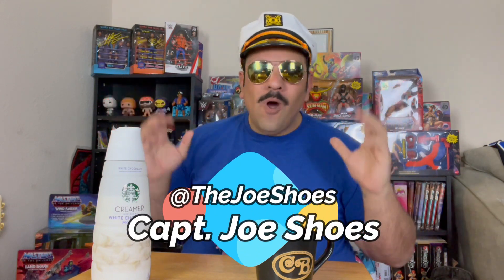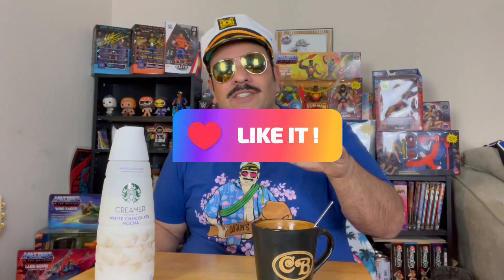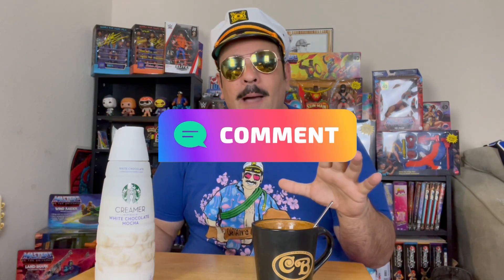Yo, what is up everyone — Captain Shoes back with another coffee creamer review. Today we're checking out the Starbucks branded white chocolate mocha creamer. Before we get started, please remember to like this video, subscribe to the channel, and get down in the comments — tell me what you think about this Starbucks white chocolate mocha creamer.